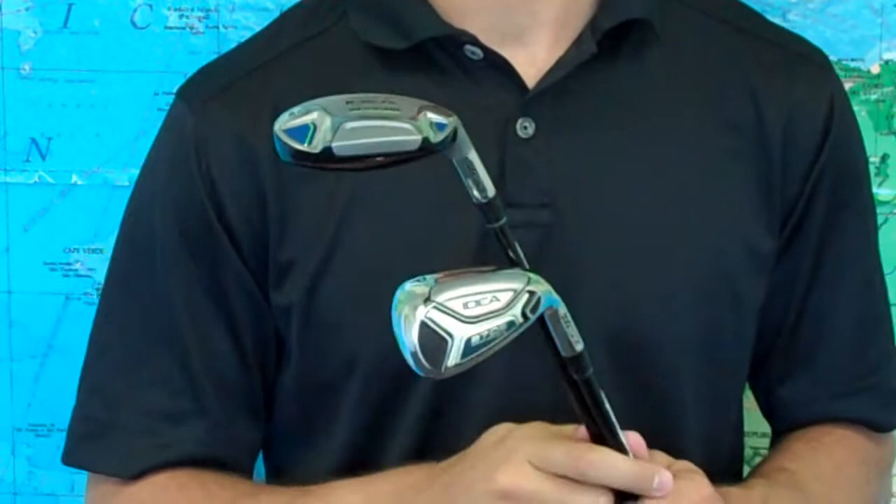If you're looking for a hybrid iron set that's going to be easy to hit and help you lower your scores, check out the Adams A7OS Max Hybrid Iron Set. We've got them on our website, Golfetail.com, and we'll give you a great deal.